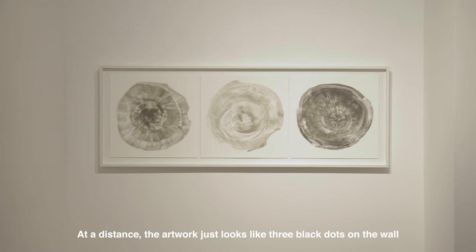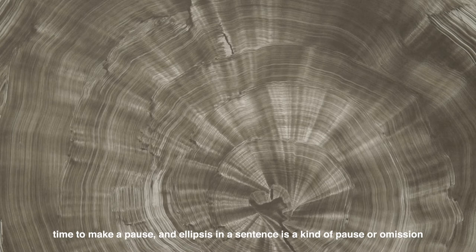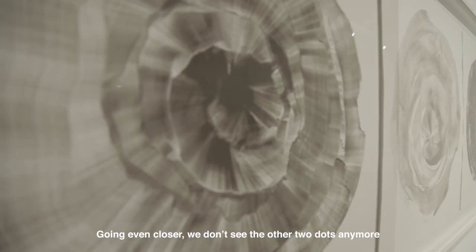Visually, it is supposed to give breathing space, time to make a pulse. Ellipsis in a sentence is a kind of pulse — an omission of certain words in the sentence — that allows people to take a breather, to ponder upon what is going to come next.